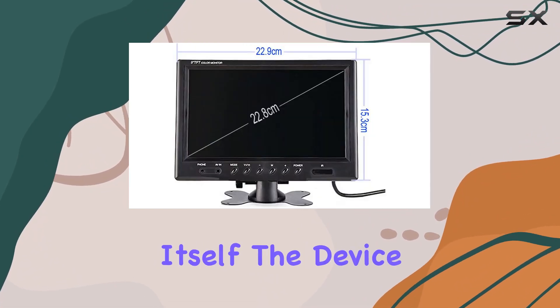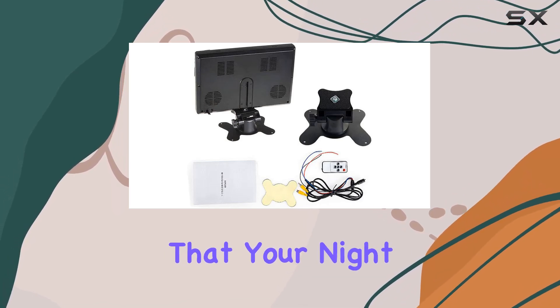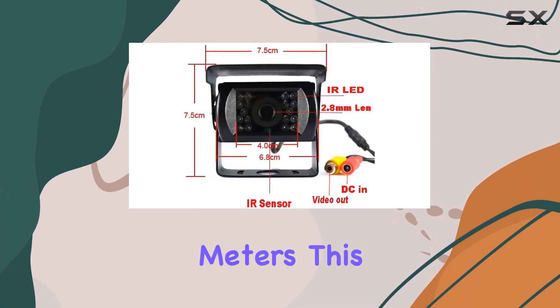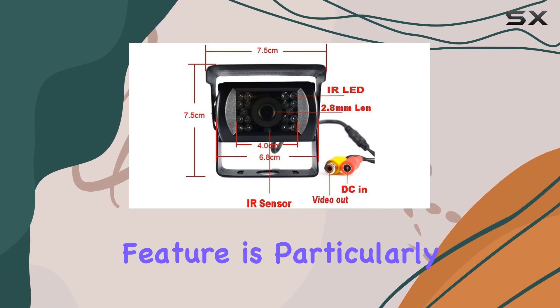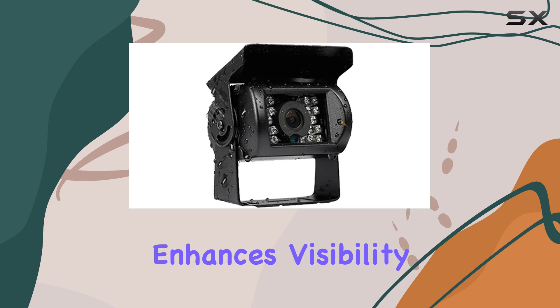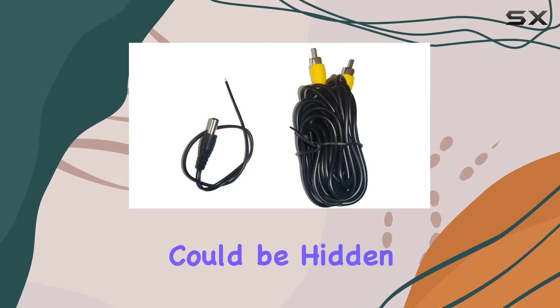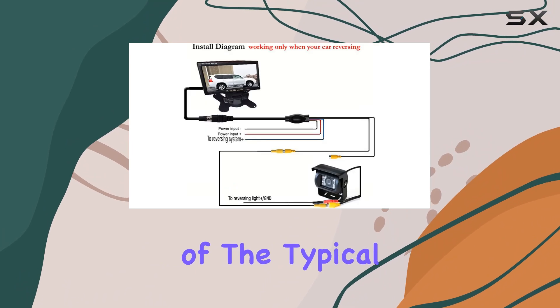Let's talk about the camera itself. The device boasts 18 infrared lamps, ensuring that your night vision reaches up to 10 to 15 meters. This feature is particularly crucial when reversing in low-light conditions as it significantly enhances visibility. The high-resolution picture helps in spotting obstacles that could be hidden in the shadows or just out of the typical line of sight.